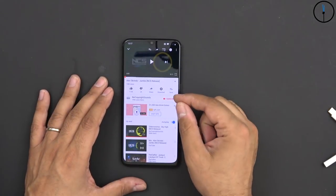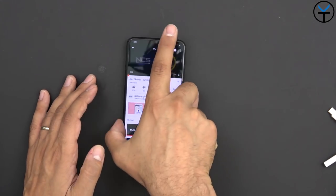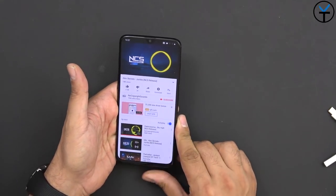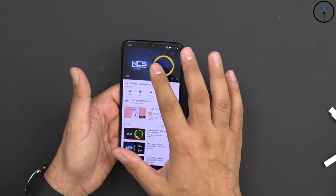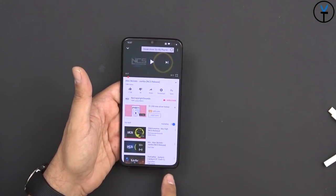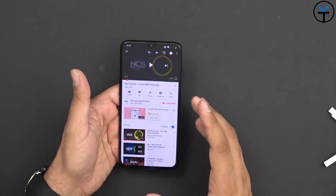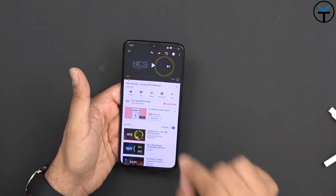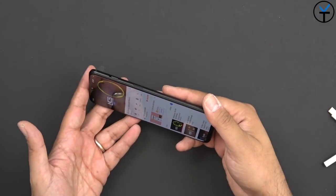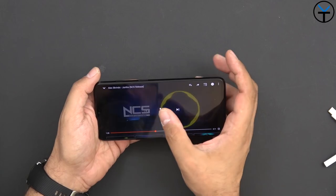For the audio sample, I'm going to play my standard test song - Alex Skrindo's 'Jumbo' from NCS - to see how the audio is on the brand new OnePlus 6T. Sound is firing from the bottom left speaker. As I mentioned, the one on the right is pretty much just a symmetrical grill for aesthetics - it's basically just a microphone. The earpiece at the top does not emanate any sound. So it's a mono speaker, pretty much the same as we had on the 6.